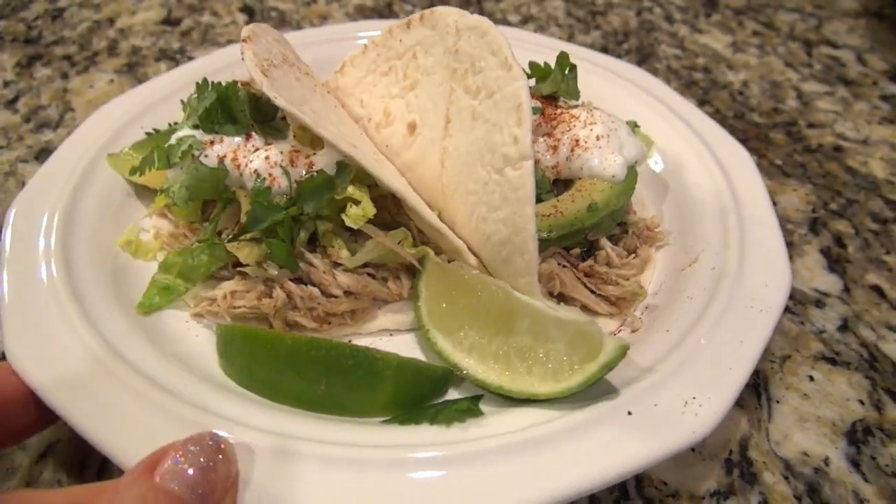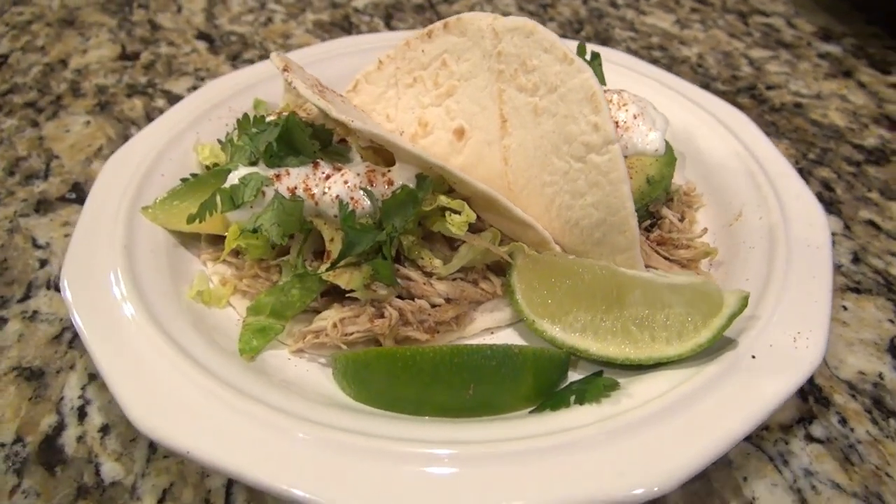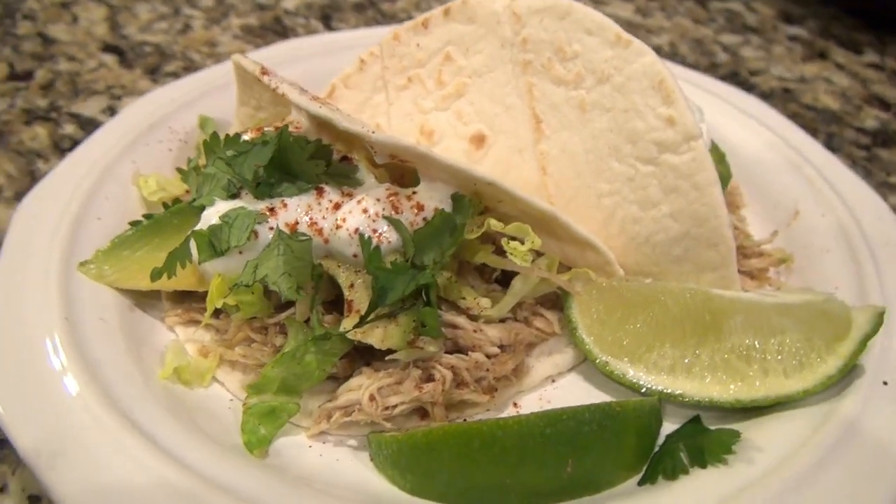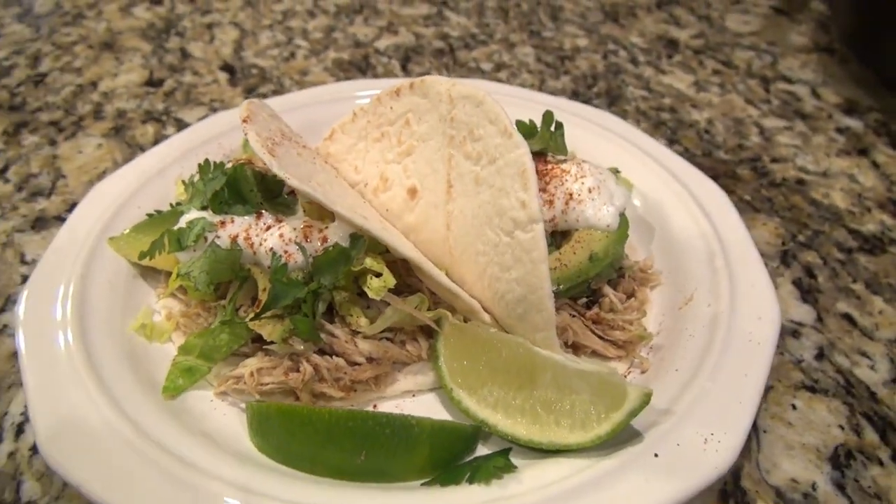This is also great to meal prep. You could double the recipe, have it for dinner, and have extra for a quick lunch or dinner later in the week. It is delicious.